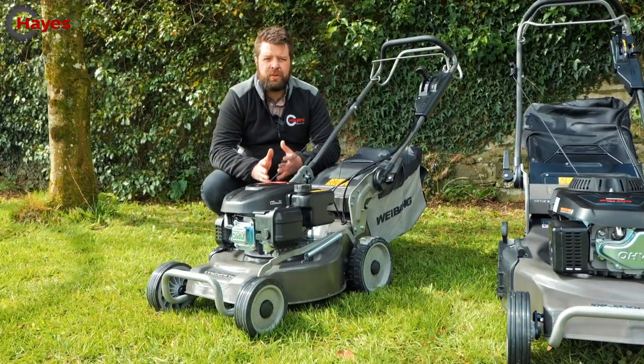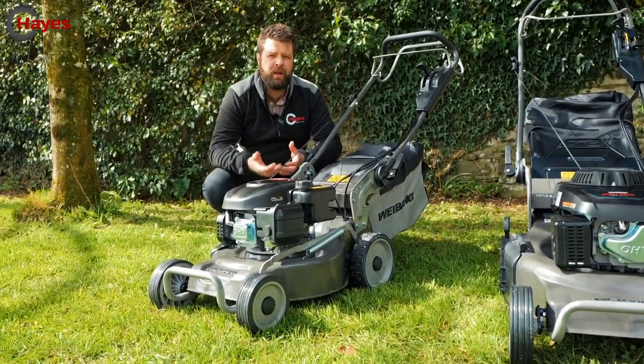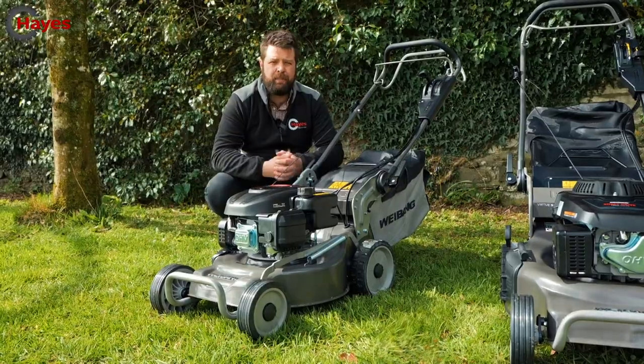This is a ready-start engine, so all you do is hold the handle and pull the rope — there's no choke or anything like that. It starts very easily. These are designed for demanding homeowners and odd-job gardeners that want a nice, lightweight machine to get in and out of people's properties.